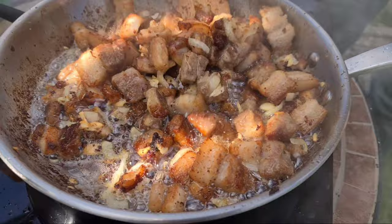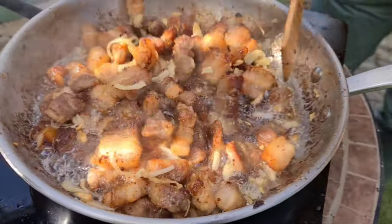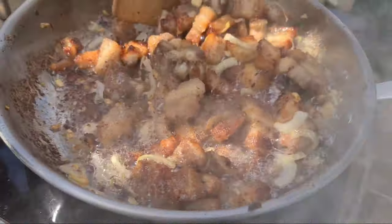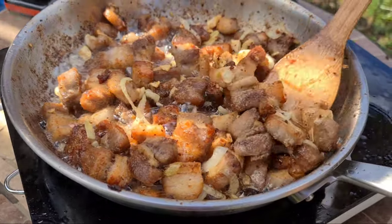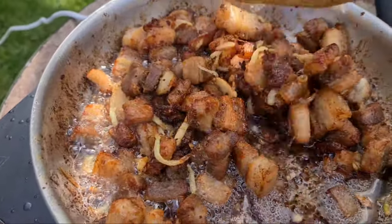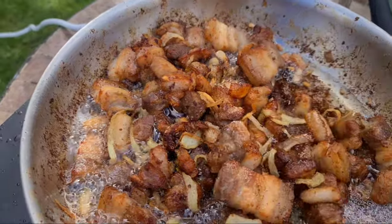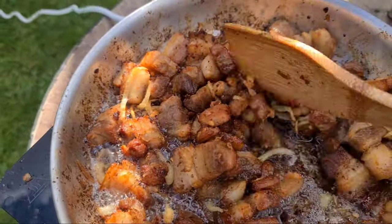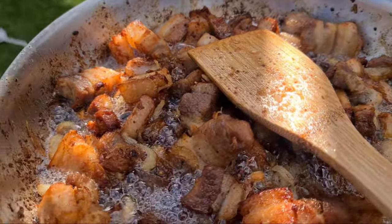Continue mixing until the garlic and the onion turns into golden brown. It takes a minute before the onion and the garlic turns brown. But looks like it's turning brown now, so we raise the heat up to 8 so that it will be flushed to golden brown. It is now the perfect golden brown color, so in a few minutes we will add all the liquid ingredients. Looks like perfect golden brown now — the onion and the garlic look perfectly golden brown.